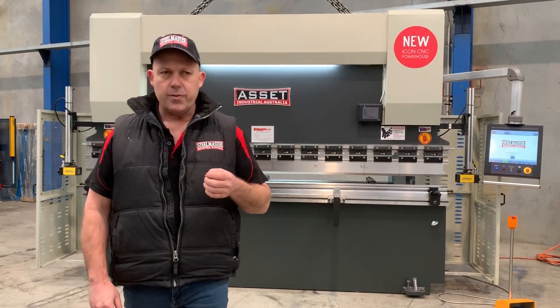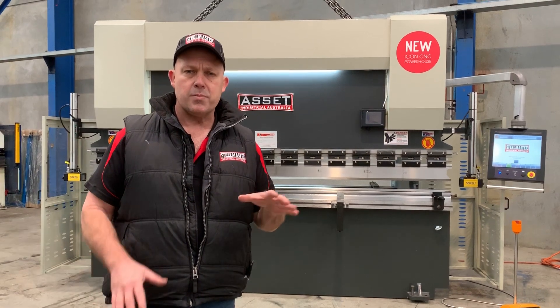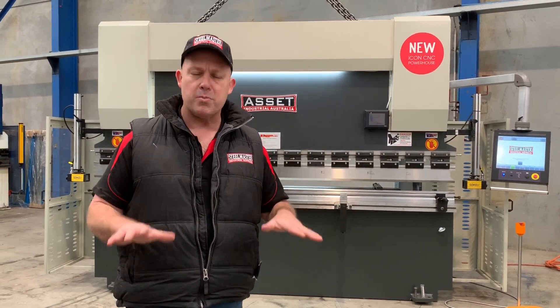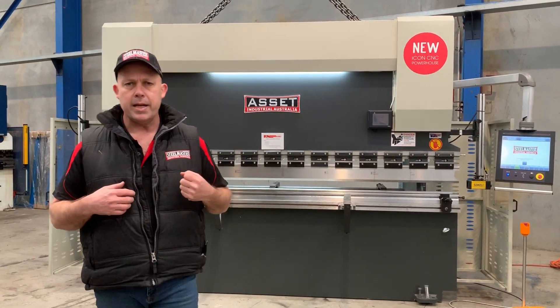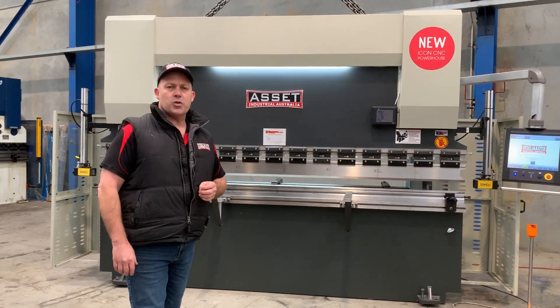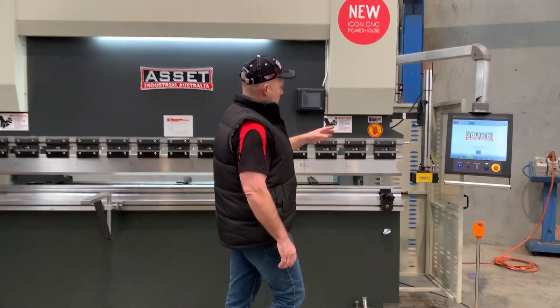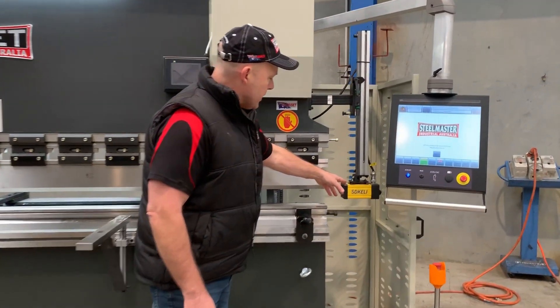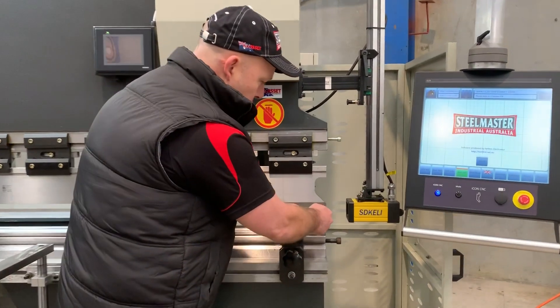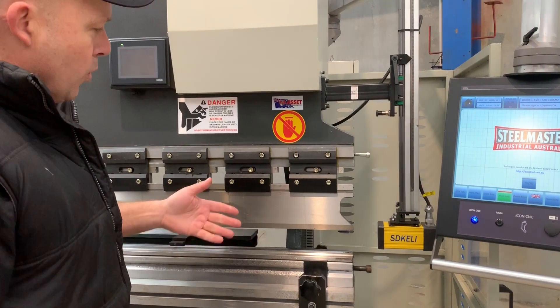It also encompasses the energy power down system — so when you're not using the machine, it powers the machine down so you're not using any excess power. This particular model is a 3.2 by 135 tonne machine. It has the SD Cali laser guards, which enables the operator to work nice and close to the machine so you can do box folding and small work.